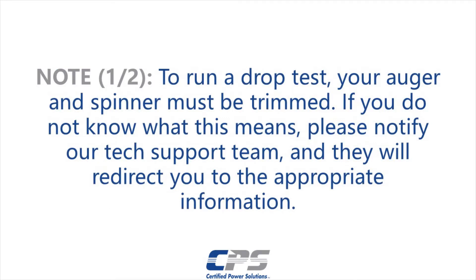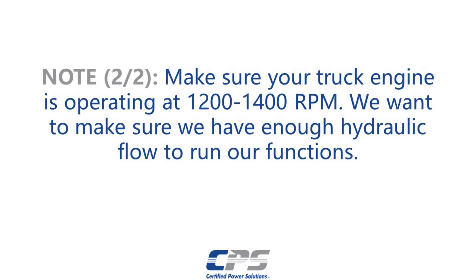To run a drop test your auger and spinner must be trimmed. If you do not know what this means, notify our tech support team and they will tell you what you need to do. Make sure your truck engine is operating at 1200 to 1400 RPM. We want to make sure we have enough hydraulic flow to run our functions.